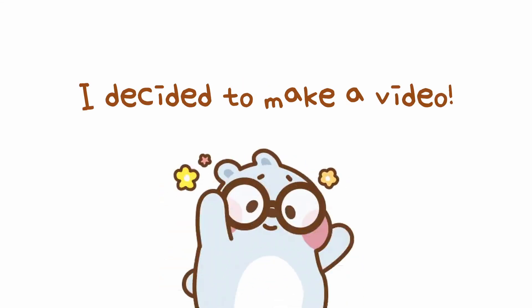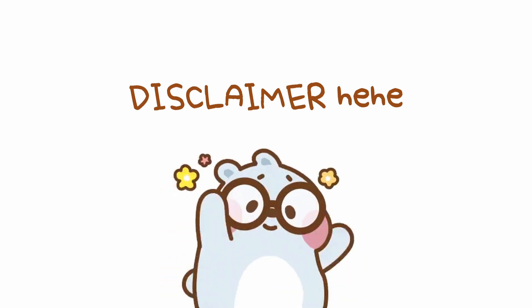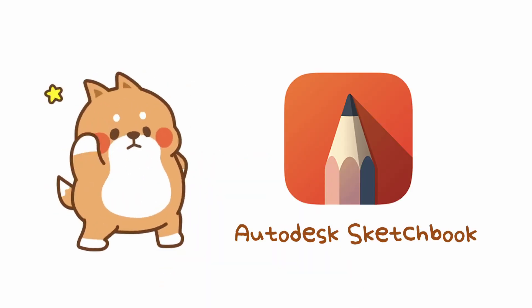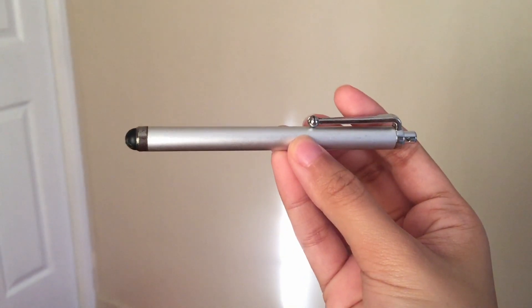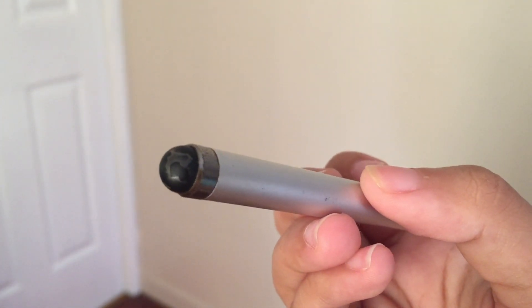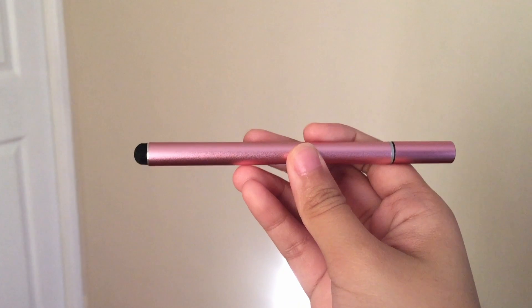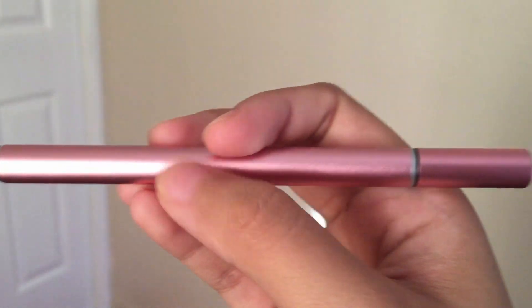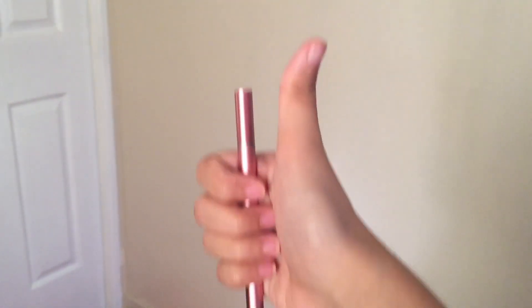Hi friends, today I decided to make a video of me drawing. I'm not really very good at drawing, but I've become very interested recently. I've been drawing on my phone using Autodesk Sketchbook with a stylus I bought from Daiso — it's a universal stylus that works on all devices, since the Apple pen is really expensive. Recently my friend also gifted me a new stylus; it's really cute, pink and glittery, and longer than the one I have, so I was really encouraged to draw more.